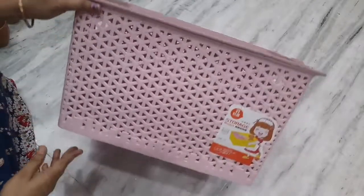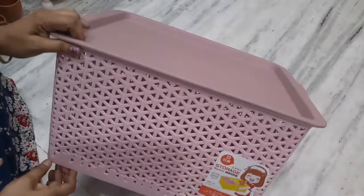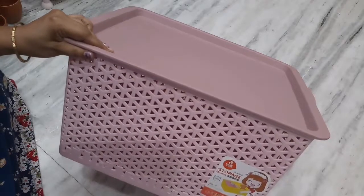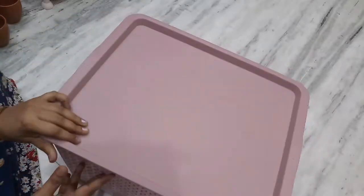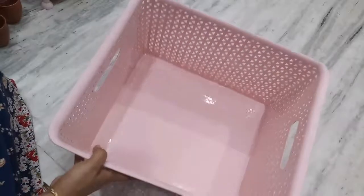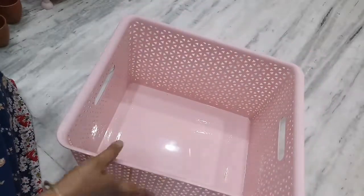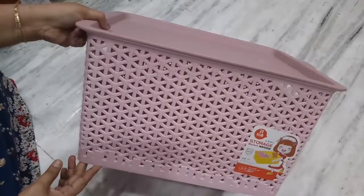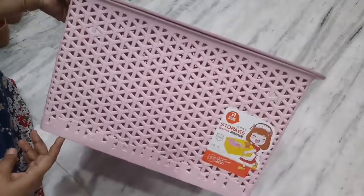Multi storage box — the cost is 349 rupees. Storage basket with a lid available in different colors — super design.